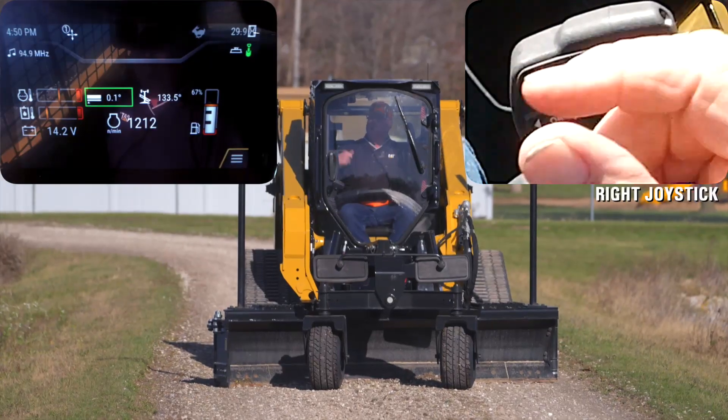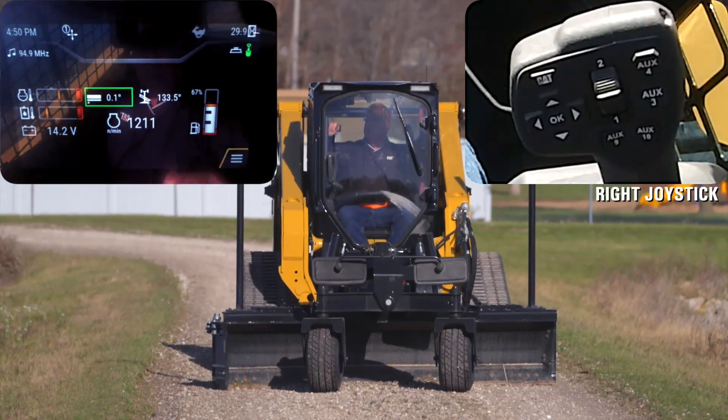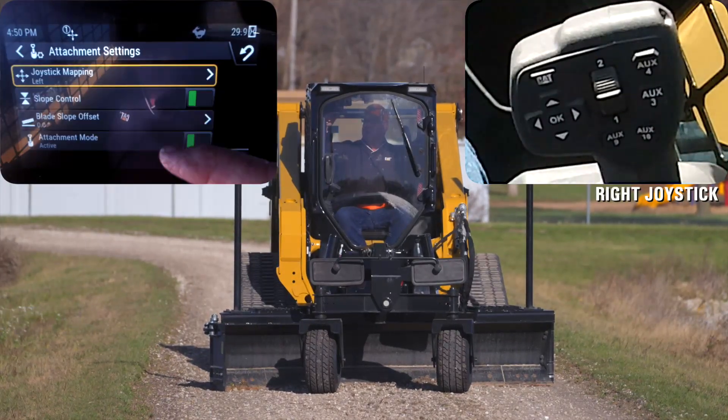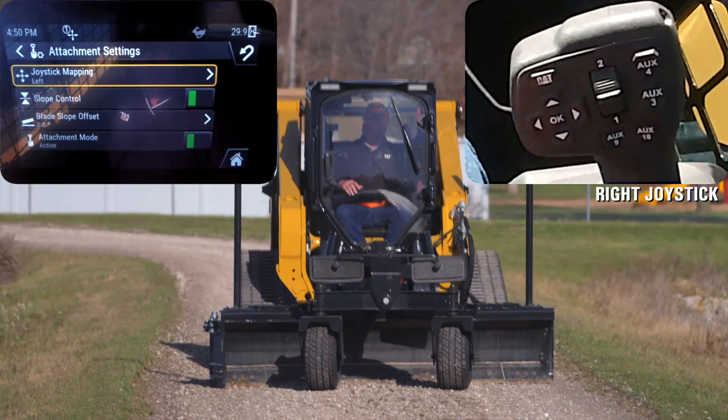Now to go further with that, I want to go into the display, go back into attachments. With that it's going to bring up number one, which is going to be my joystick mapping.